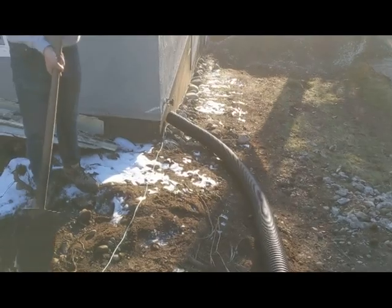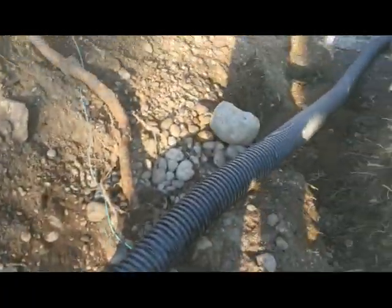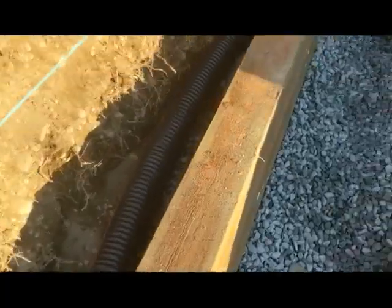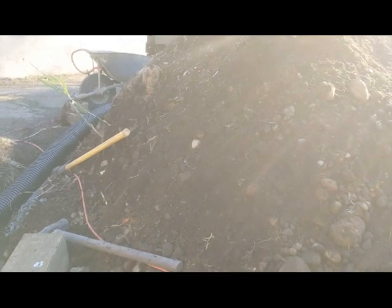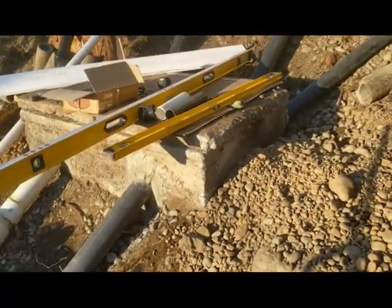Yeah guys, a big old pipe is going from that corner, from the garage, behind the wall. You guys can see here — it's gonna go straight to the other side of the garage, right down there. One big pipe going around, that way it takes out all the moisture, and then we're just gonna fill this with gravel.